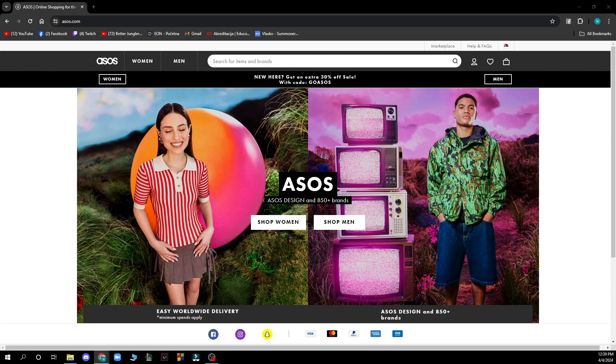Hello guys and welcome back to this channel, where today I'll be showing you how to pay for an order using Google Pay and ASOS.